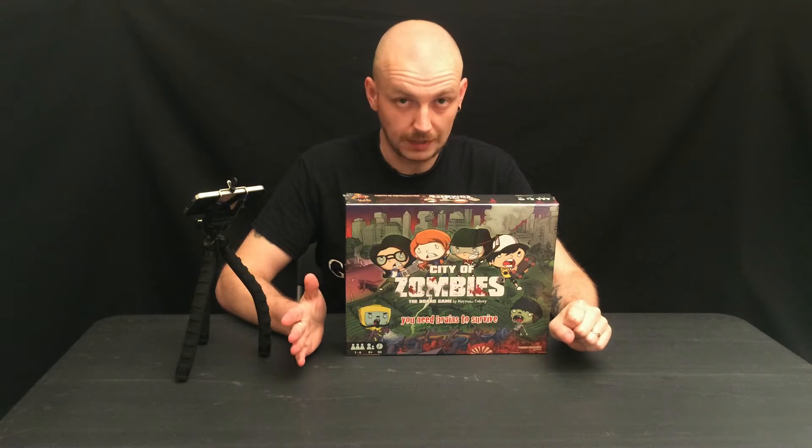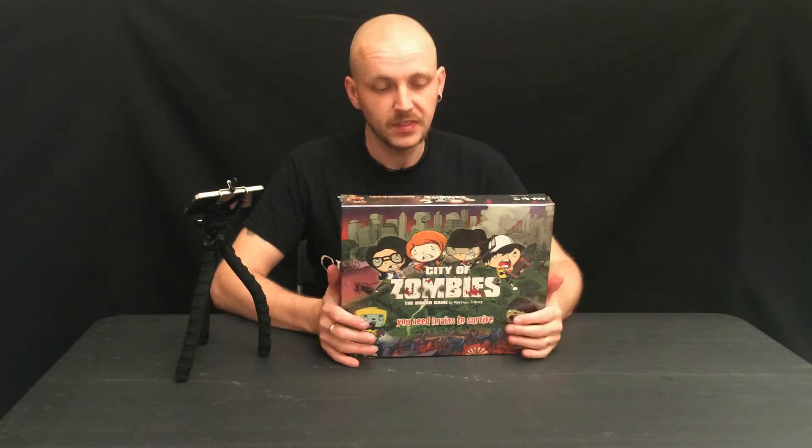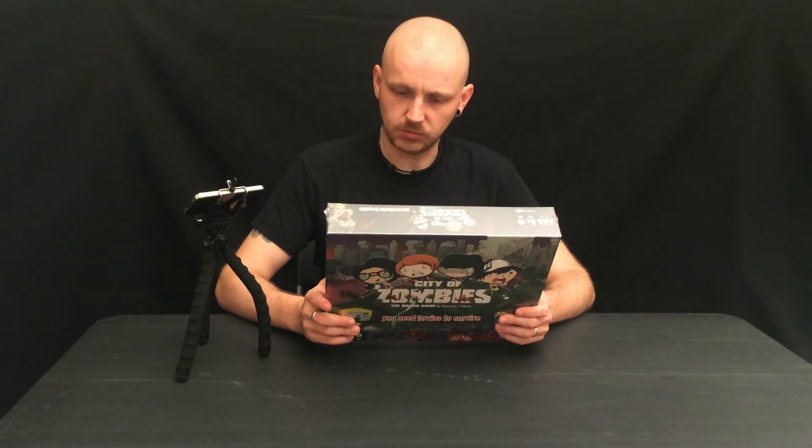Hello everybody, it's Mark here again from GrimTreeGames.com, OnlineGames.com and blog. Tonight we're going to do an unboxing of City of Zombies from ThinkNoodle Games.